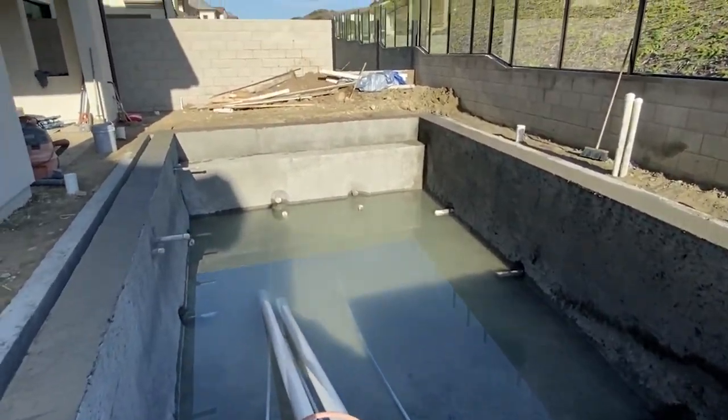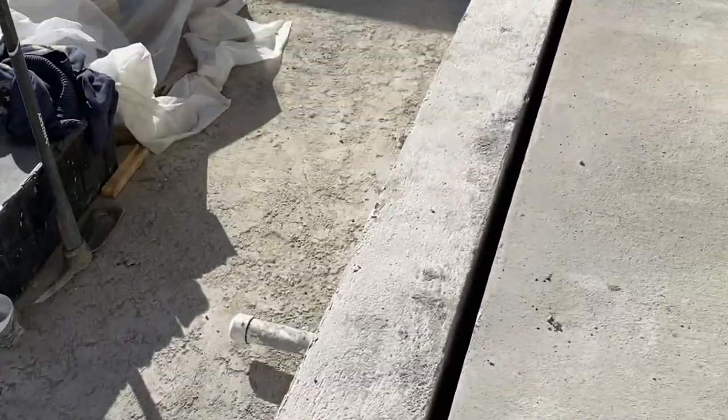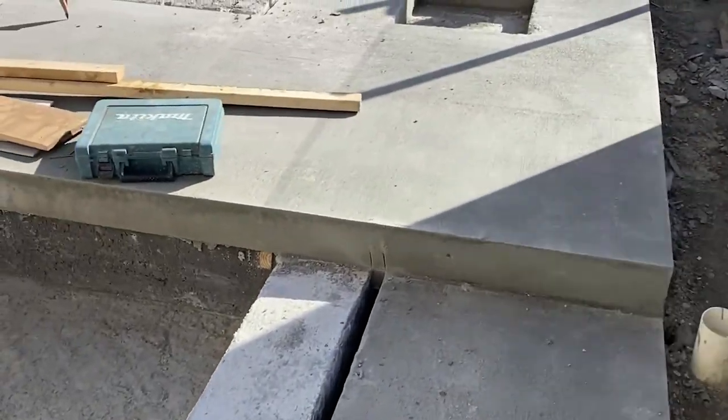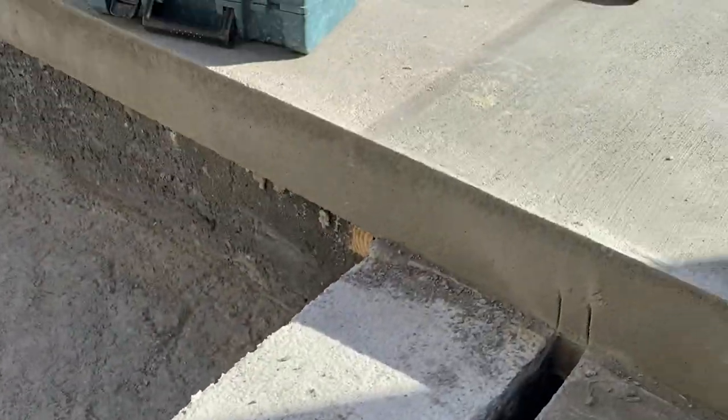This one should wrap up hopefully within a month and a half. We've already poured the concrete on this project. Under here is actually the basin, and then here we have a little trough — that's where the vanishing edge water goes.